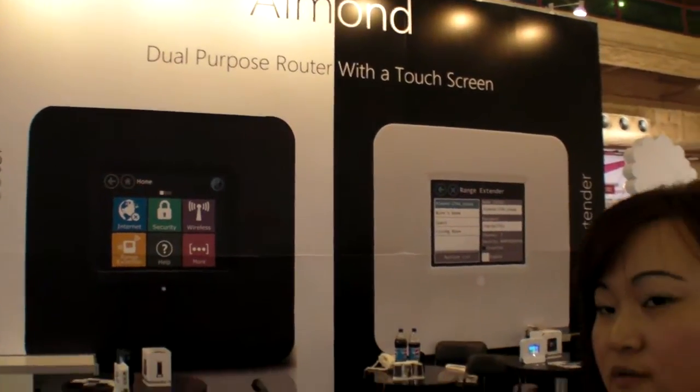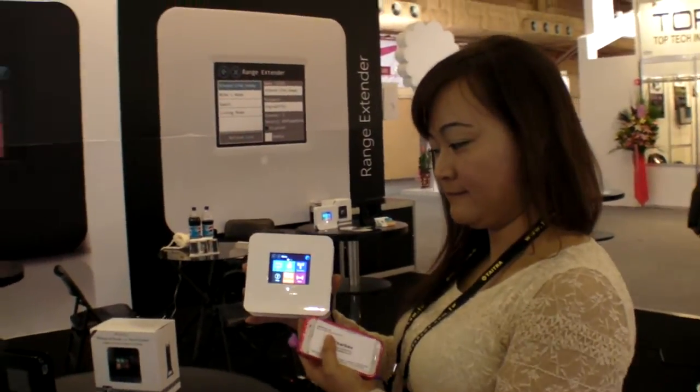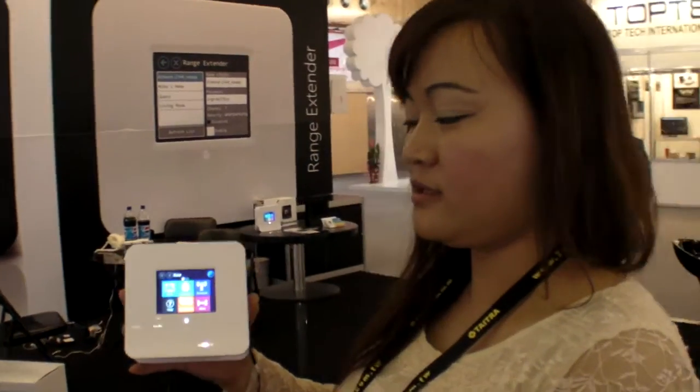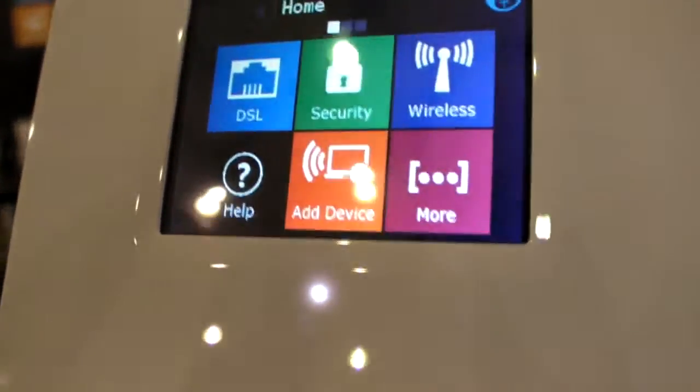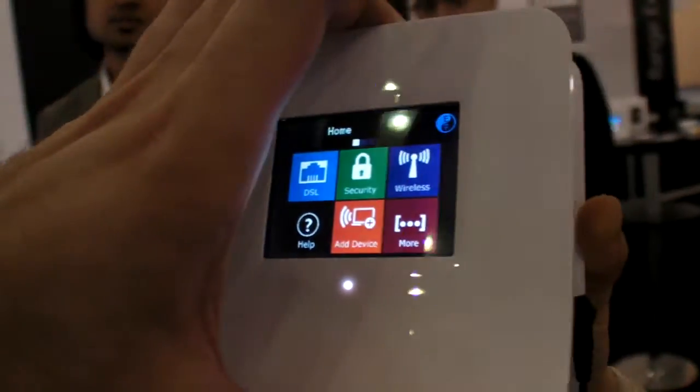So we're here at Almond, here at Computex. So what is this? This is the world's first wireless touchscreen router. So there's a touchscreen and there's a router?